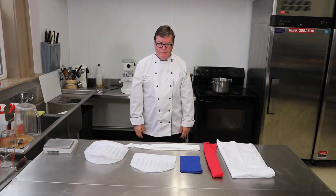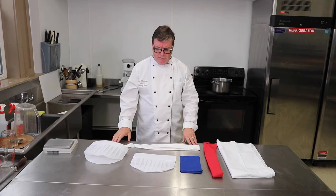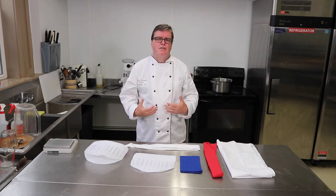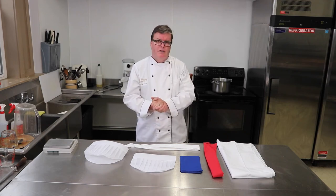This uniform goes back many many years — back into the 1800s and some parts even further back. There is a reason for wearing a uniform, and the chef's uniform most of it has to do with safety. The jacket has evolved over many many years.